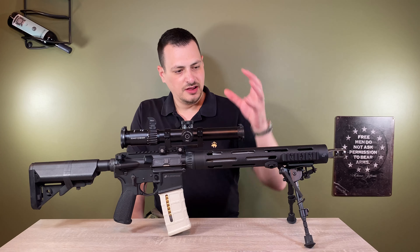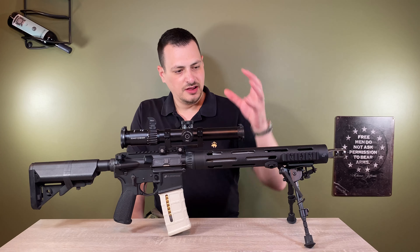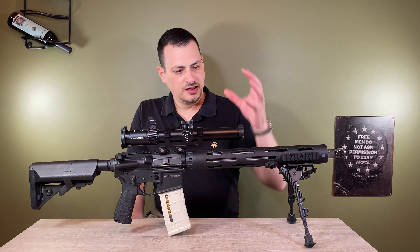Normally I'm not using this with a bipod, but I do have a sling stud on there and it holds it well for the video. This is just your Harris Notchleg 6-9 inch bipod swivel. The muzzle brake is very effective — it's very loud, but very effective. It has two ports on each side as well as four holes on top, which help keep your muzzle down as well as reducing the recoil.